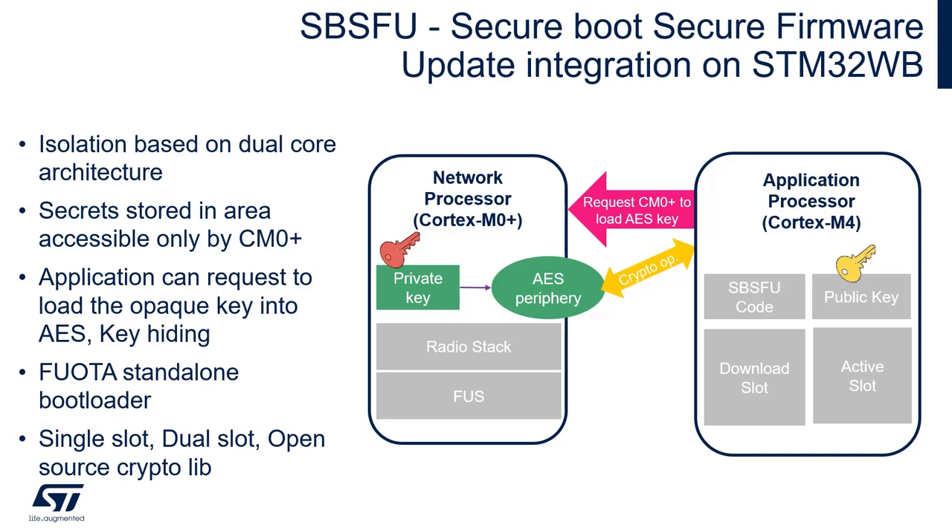Secrets are stored in the area of flash which is only accessible by the CM0+. The user application firmware can request to load this key into the AES peripheral without actually knowing the key. This mechanism is sometimes called the opaque key or key hiding mechanism.